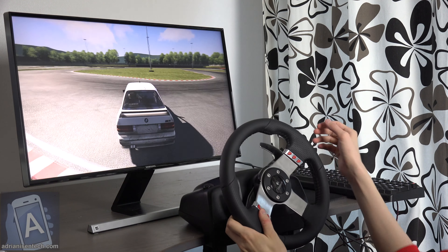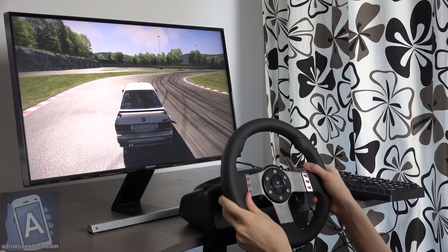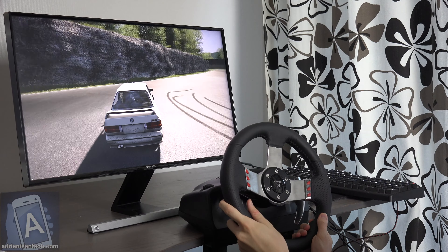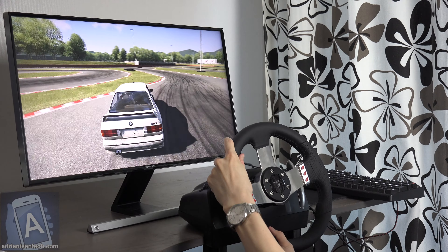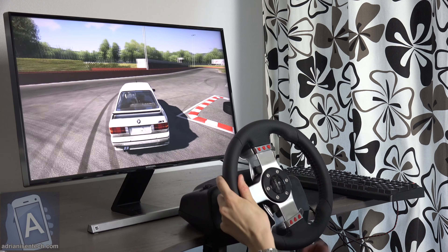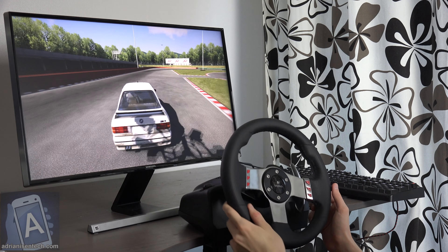The coolest part here is the feedback — the force feedback that you get in the wheel. Of course it takes time to learn, and there's a ton of different settings you can customize and tweak. But it really is an amazing experience when you start to turn the wheel and it gets a little bit harder and you feel the resistance there — it's really nice.